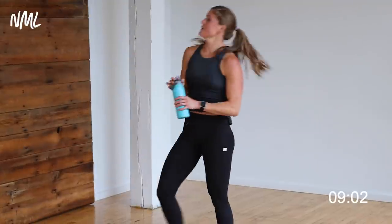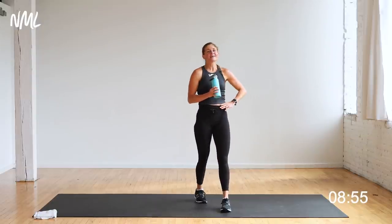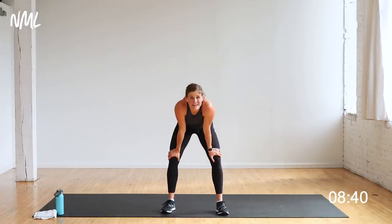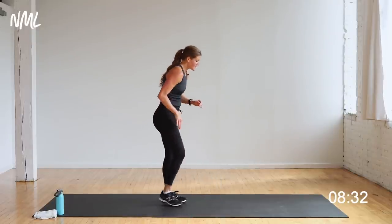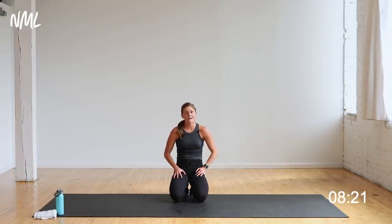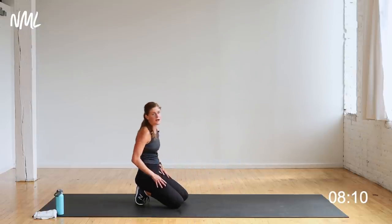Final circuit — circuit number four, bring it home, finish strong. Total body — we're hitting everything in this circuit. First move: plank with an alternating forearm drop. I'll show you — drop one arm, drop the other. That is going to hit everything in this upper body and this core, it's going to be really challenging. One forearm drops at a time. If you need to, take it from your knees — that's a great option.